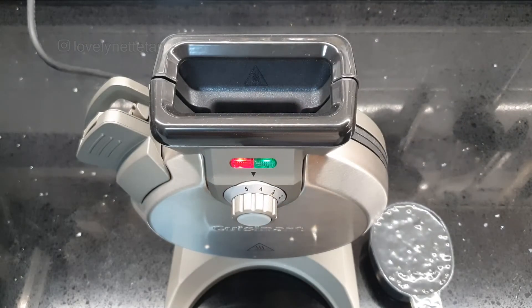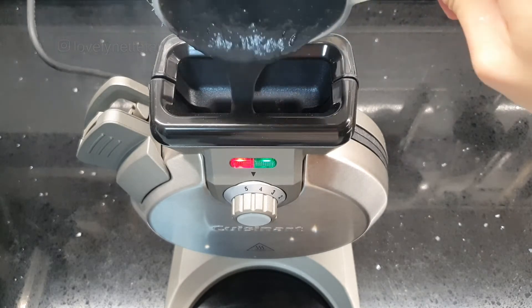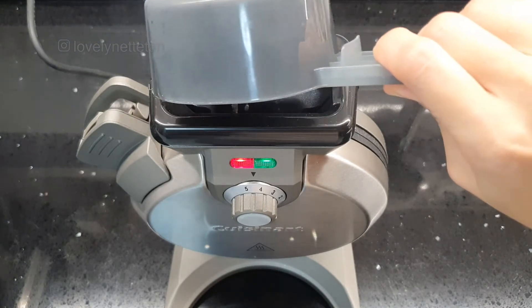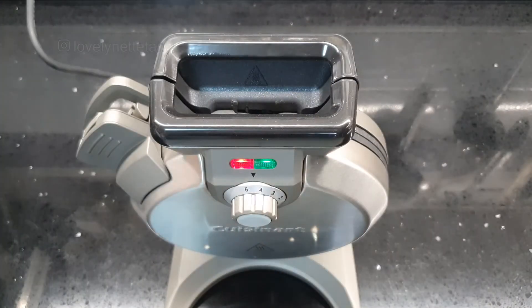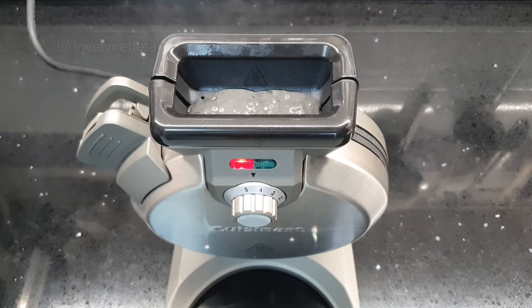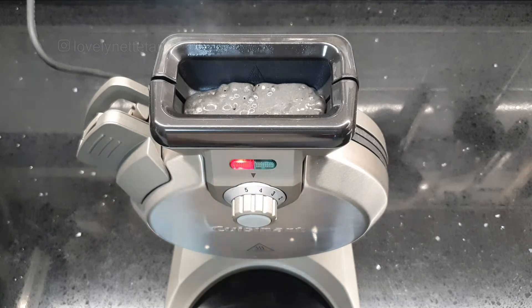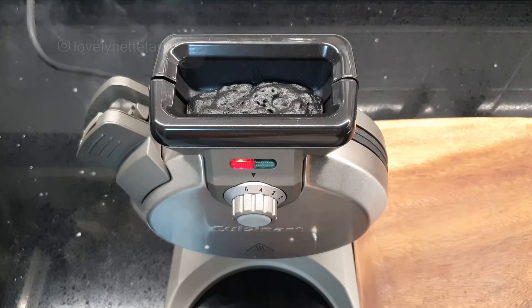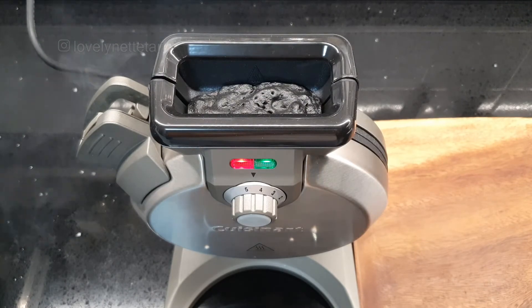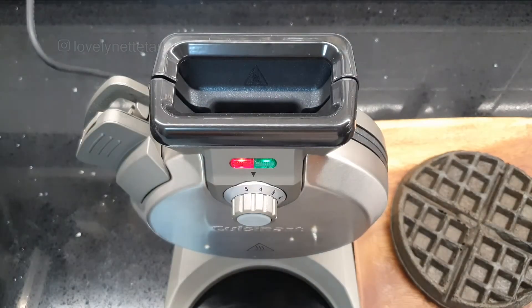When you're ready to make the waffles, preheat the waffle maker. Add batter only when the green light is lit and leave it to cook. The good thing about this vertical waffle maker is that it never makes a mess, because it cooks as I'm pouring in the batter. I usually use the scoop that is provided, which is about 200 millilitres, and that gives me a nice big Belgian waffle. This usually takes a couple of minutes. When it's done, it'll beep again and the green light will light up — that's when you know it's done. Take it out and pop it in the oven whilst you make the other one.